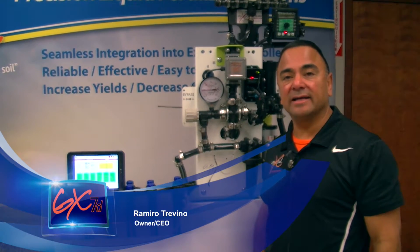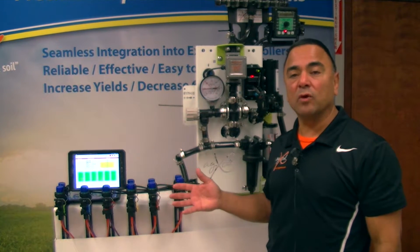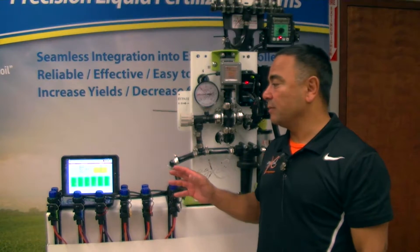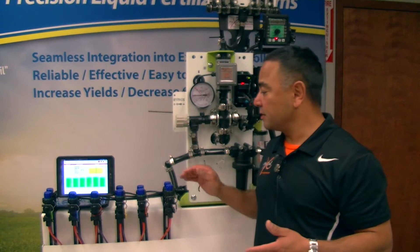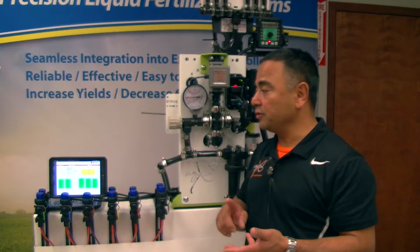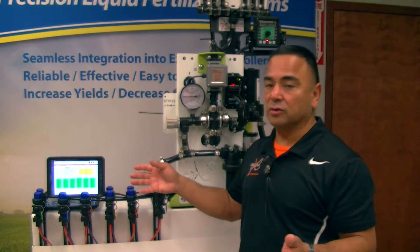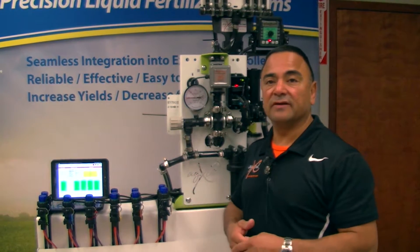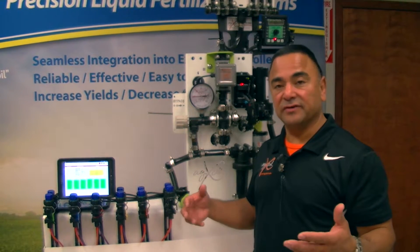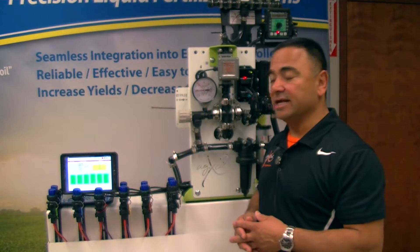Hi, my name is Romero Trevino from AgExcel, and in this video I'll be demonstrating the AgExcel GX7 Roll-by-Roll Monitoring Solution implemented on the Droid tablet. It's a roll-by-roll solution that has a flow meter monitoring every single roll, tracking ounces per minute per roll, overall gallons per minute per roll, gallons per acre, and any issues with a roll — so if a roll starts to plug or reduce velocity, it'll show you on screen and track it with GPS coordinates in the field so we can map it and create a shapefile to overlay with other applications.